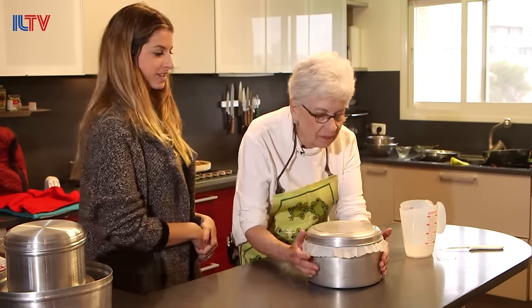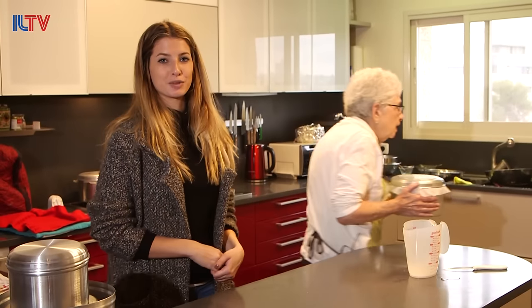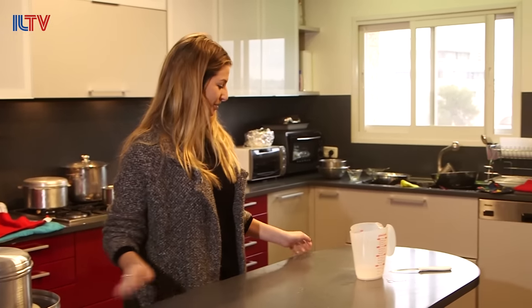I cannot wait to try this. I think I'll have to sleep over and wait for tomorrow morning's bread. In it goes.